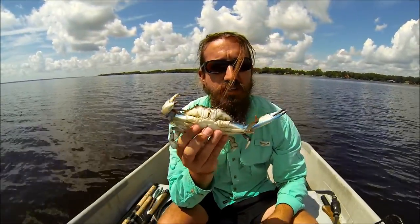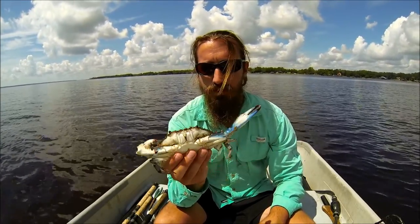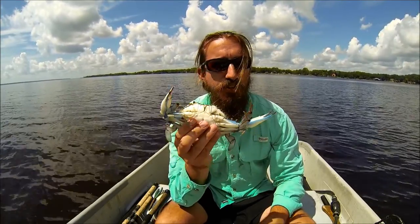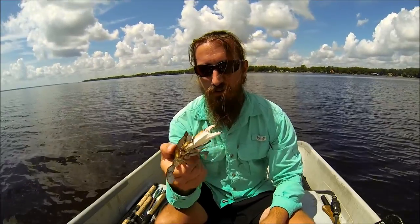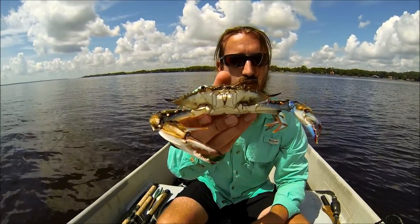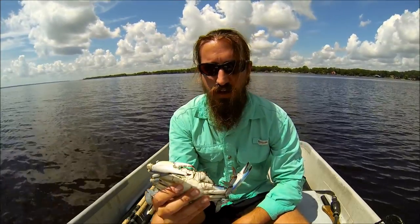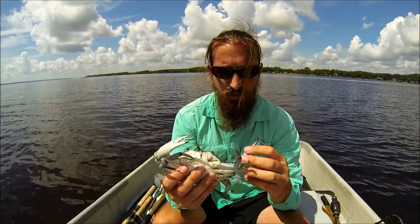Alright guys, I'm back with my docile crab. I'm going to show you how I can clean him before he comes back to life after warming up. As you can see, he's pretty limp but he's still alive — there are still bubbles coming out of his mouth parts and you can see his antenna moving.